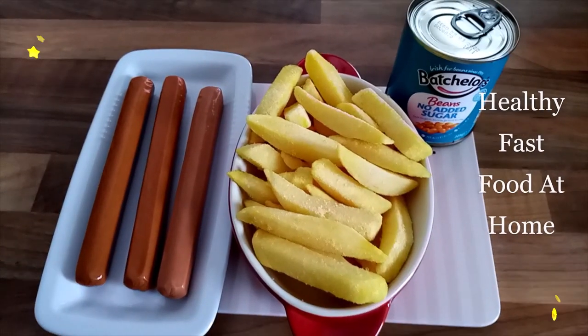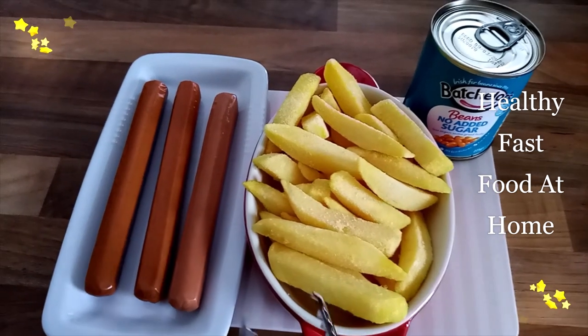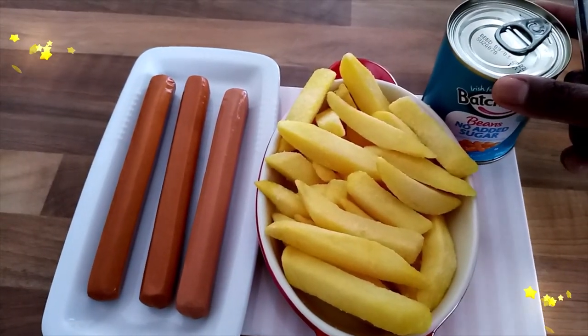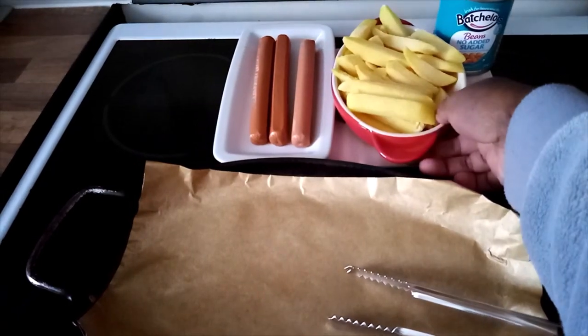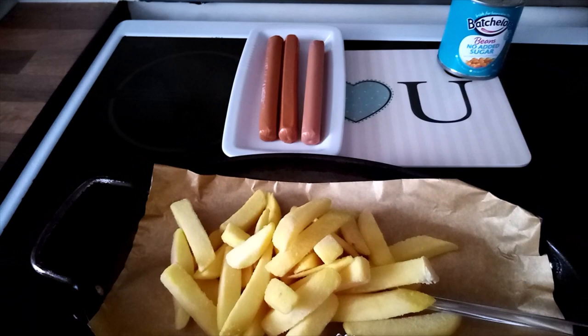It will only take 25 minutes because of the chips. I'll transfer the chips to the tray, and I will microwave the beans for one or two minutes. My tray is ready and we transfer the chips onto the tray like that.